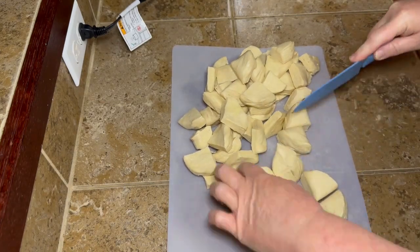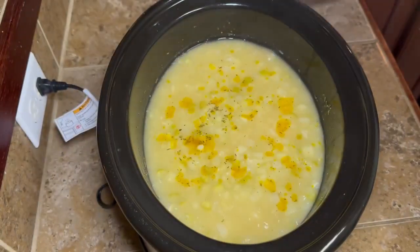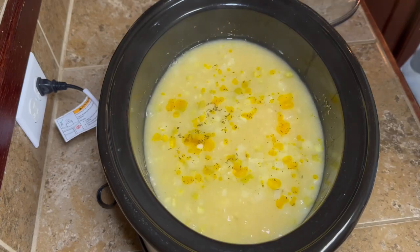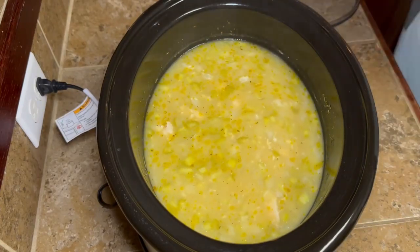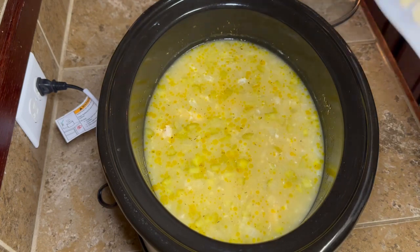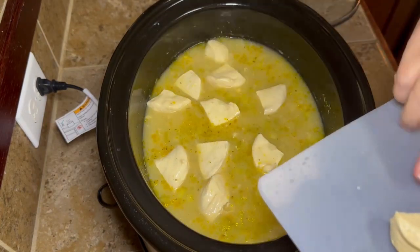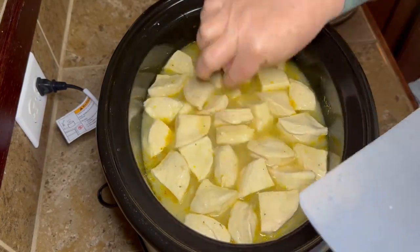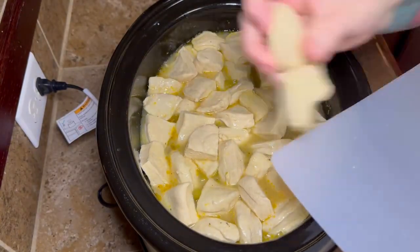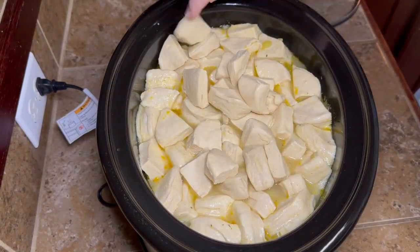They don't all clump into one big old clump like you would think. Once your four hours is up, go ahead, take your lid off your crock pot, and stir it around a little bit. One thing I will tell y'all — do as I say, not as I do — I should have sprayed my crock pot. I did not spray any cooking spray on the inside and I get a little stickage. It didn't change anything, didn't hurt anything, but spray your crock pot, save yourself some trouble. Go ahead and add all your little biscuits right over into your crock pot and kind of try to separate them as best you can.